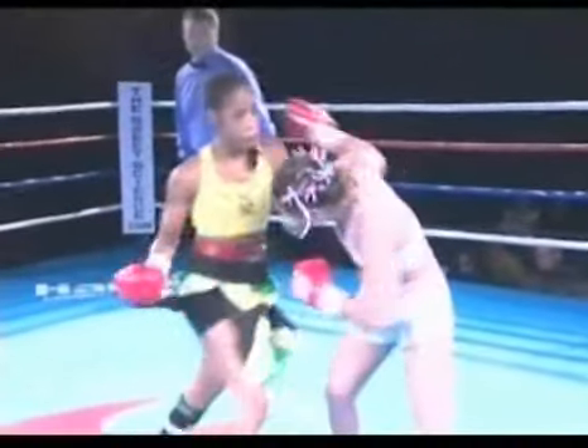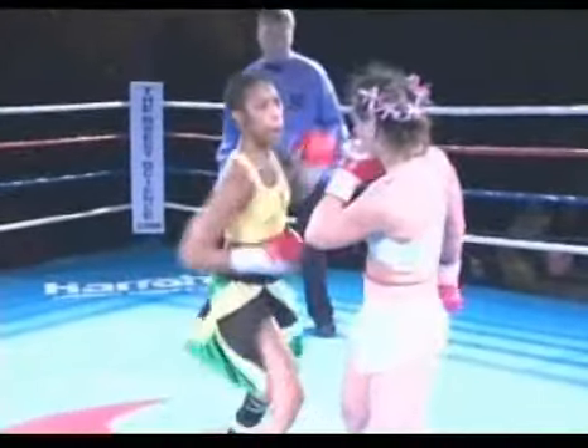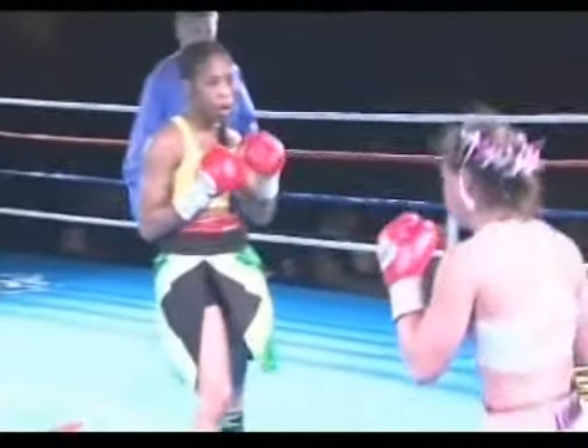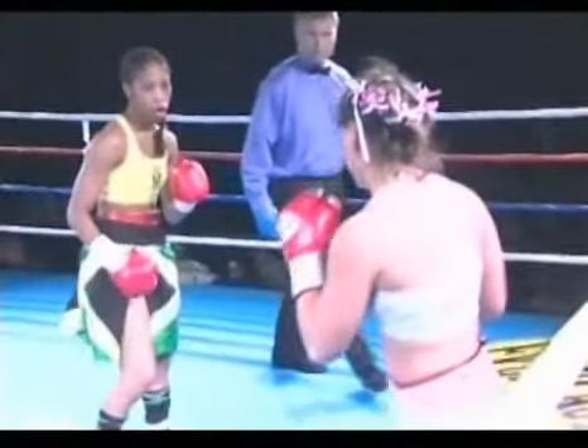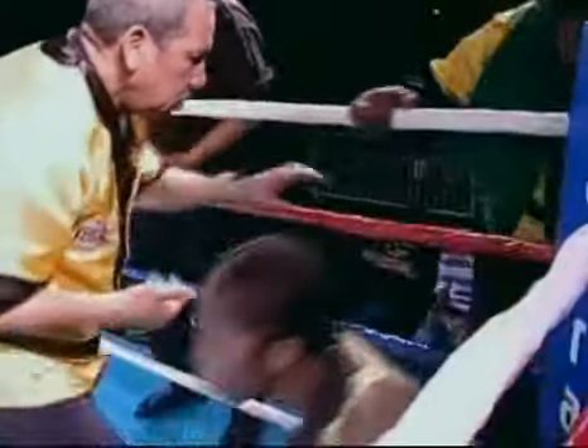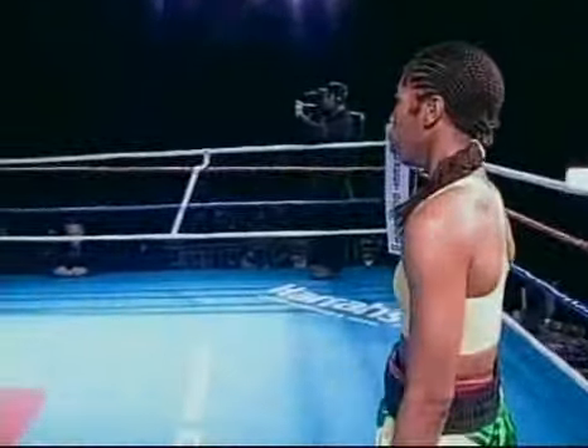Let's see if we can catch the punch that caused this cut. Right there — that might be it. Maybe that one — but that was after the cut was already received. We need to see exactly when this cut happened; was it a headbutt? They were inside once in a while, but the commission informed us it was a punch.